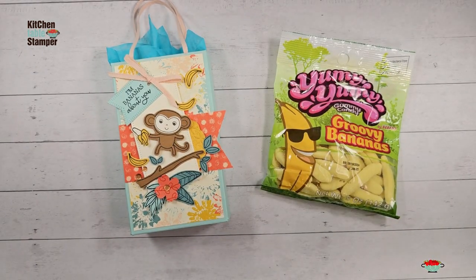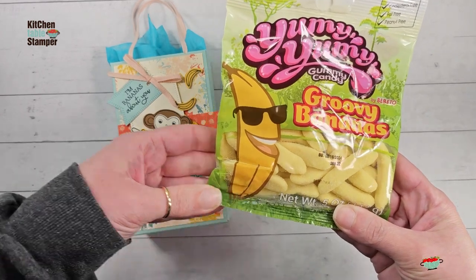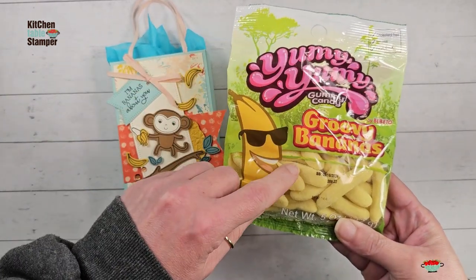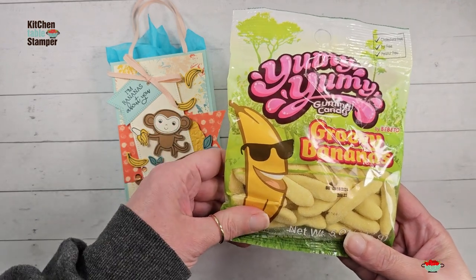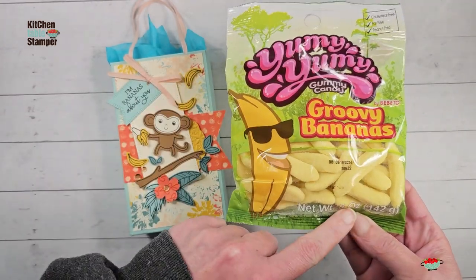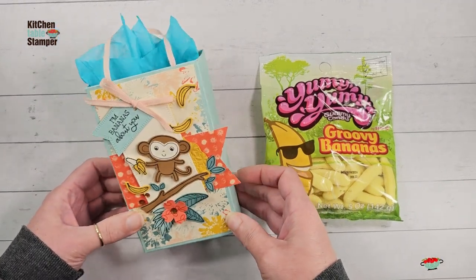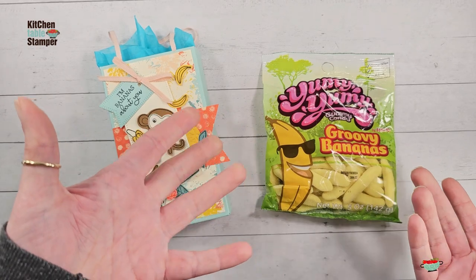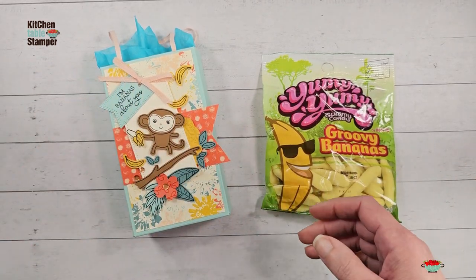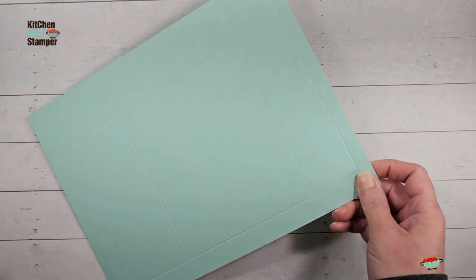We are going to put some yummy groovy banana gummies in this bag. Have you ever walked down the candy aisle at the Dollar Tree and thought, 'Oh my gosh, I have a stamp set that would go perfect with that candy'? These little four or five ounce bags that you get at the Dollar Tree are kind of big, so this is the perfect solution for those fun sweet treats. I've got groovy bananas.